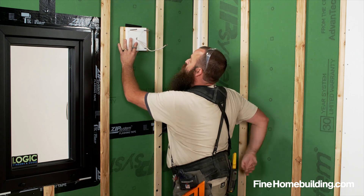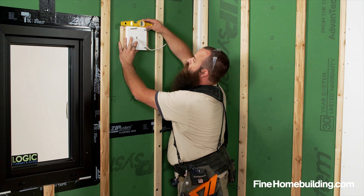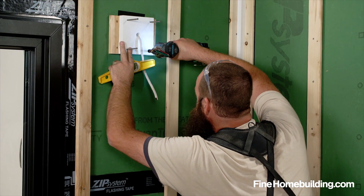Another step I like to take is to make sure when I'm installing my blocks before doing siding is that I level them up so that when any of my cuts come into the sides or over the top, they're square and parallel for a nice install.